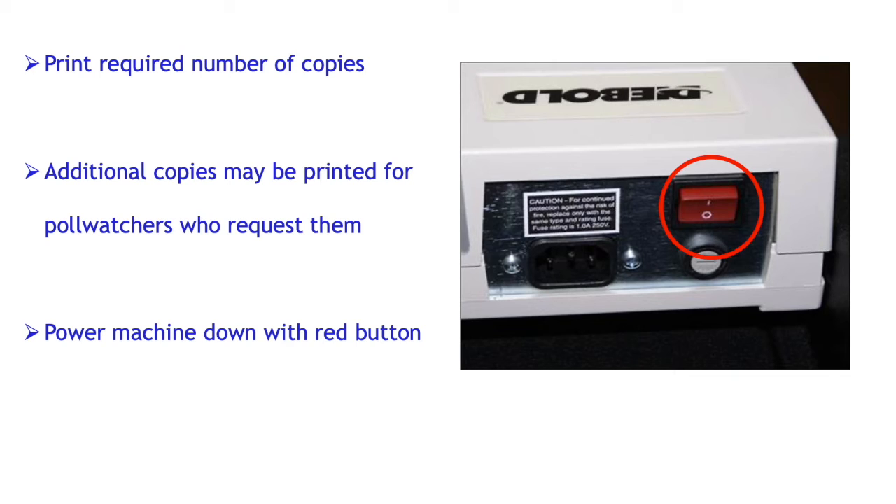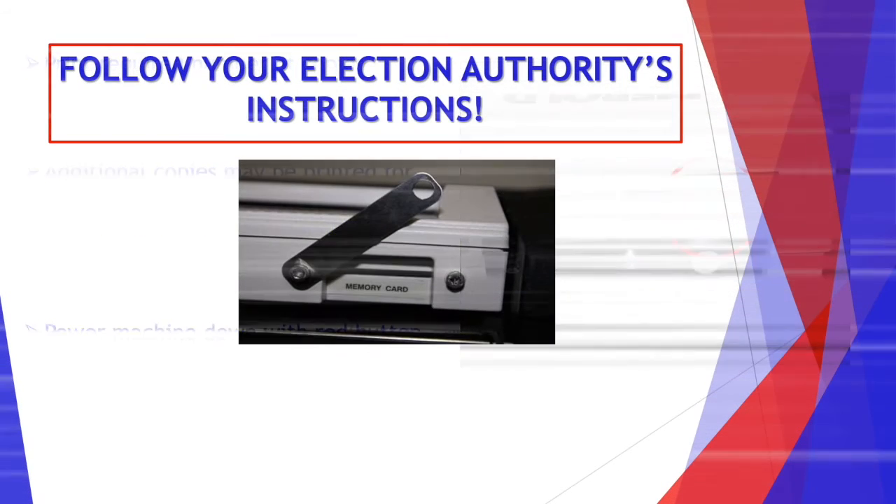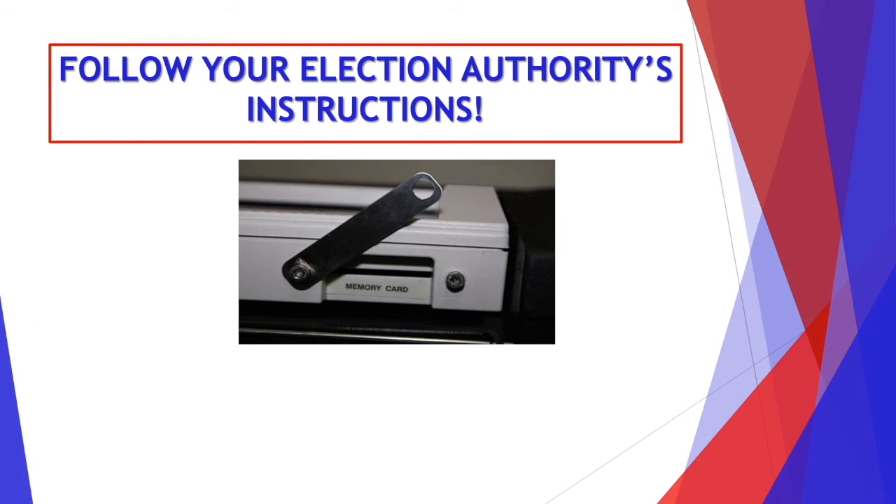Make sure that you know which number of copies your jurisdiction requires. Additional copies may be printed for poll watchers who request them. Then you're going to power down the machine with the red button. Follow your election authorities' instructions on how they would like you to deal with the machine at the end of the night. Some want you to remove the memory card and bring it back to the accounting center. Some want you to remove the machine and bring it back. Make sure to follow your election authorities' instructions.